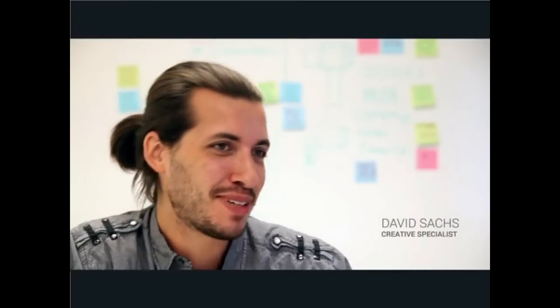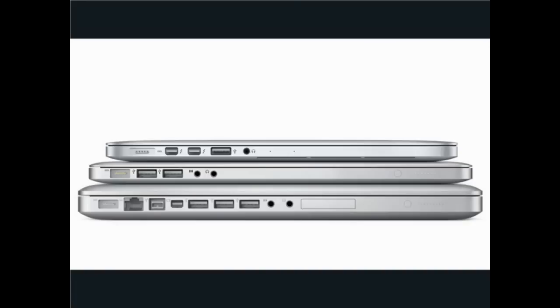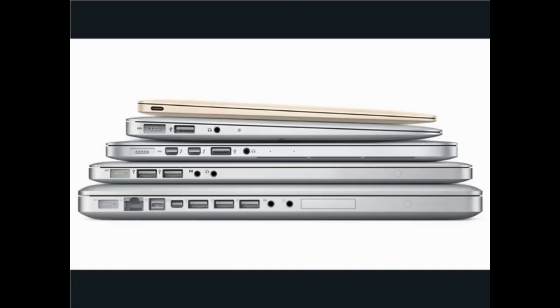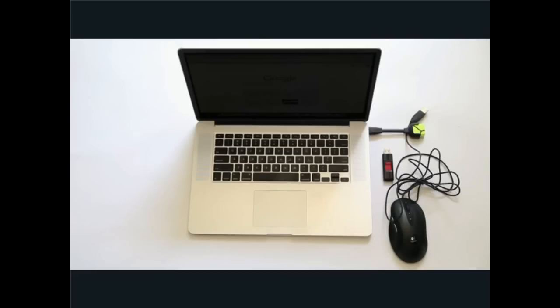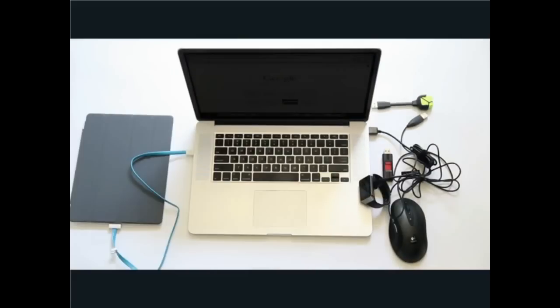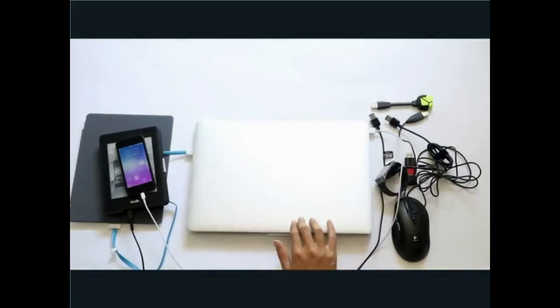Hi, I'm David. Laptops are getting smaller and smaller with fewer and fewer USB ports — two ports to plug in your cell phone, your tablet, your printer, your mouse, your keyboard, your external hard drive. There's so much to plug in and just not enough ports to plug into.